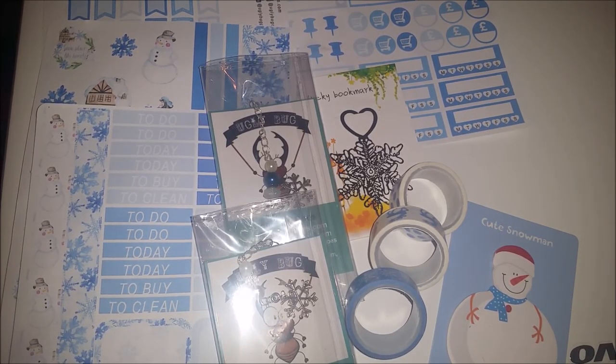She also does a fantastic range of Ugly Bug diaries in leather that are all handmade, and mine arrived the other day - which was actually my Christmas present that I bullied my husband into giving me early! I will do a video on that probably next week because it's not set up yet - I need to get some inserts and stuff. But it's absolutely gorgeous and it is in Slytherin colours, so yay!